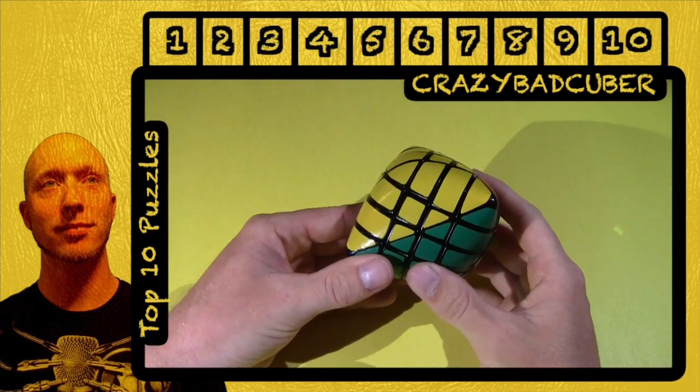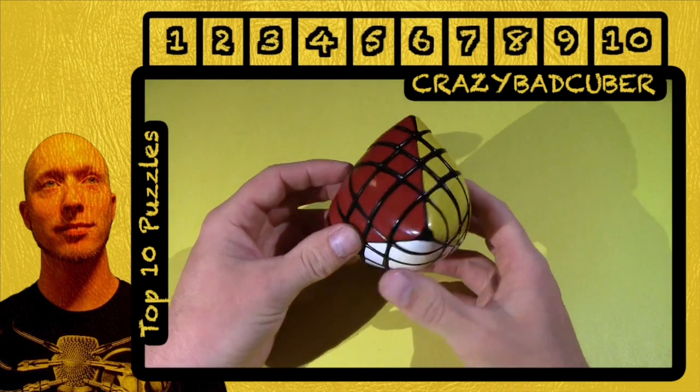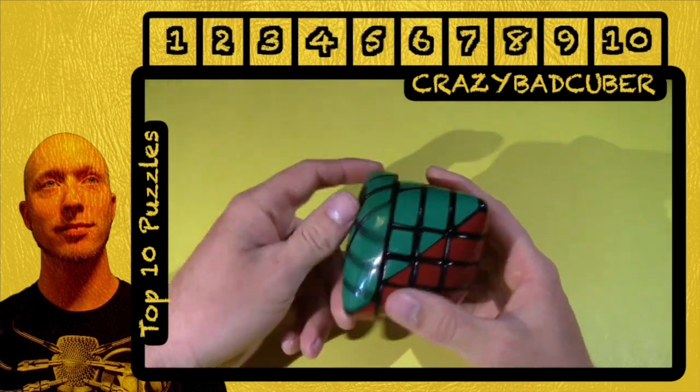Hello everybody, welcome to number eight of my top ten favorite puzzles. This is Trypam's Megamorphics — it's the four-layered version of his morphic style puzzles.